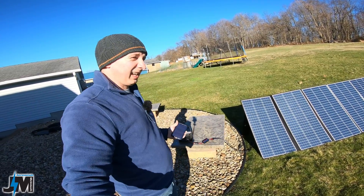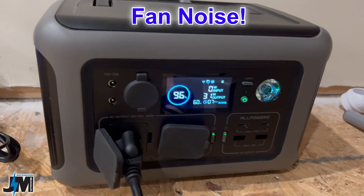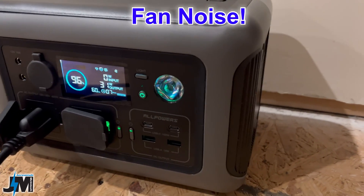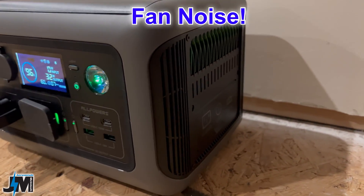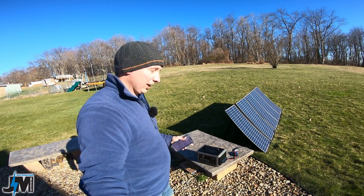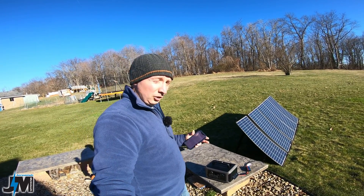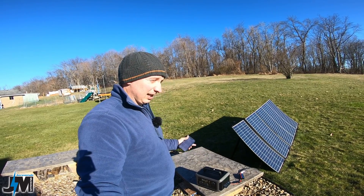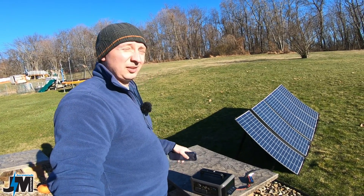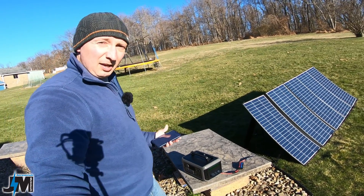One thing I did notice about this thing is that the fan is super loud. There's not really a slow variable speed mode on this thing. So when that fan kicks on, it's pretty loud. So if you are thinking about getting something to run at night next to your bedside if your power goes out, not quite sure this is going to be the unit because it might keep you up at night when those fans kick on. I did mention it to them and hopefully they can update that in the future.